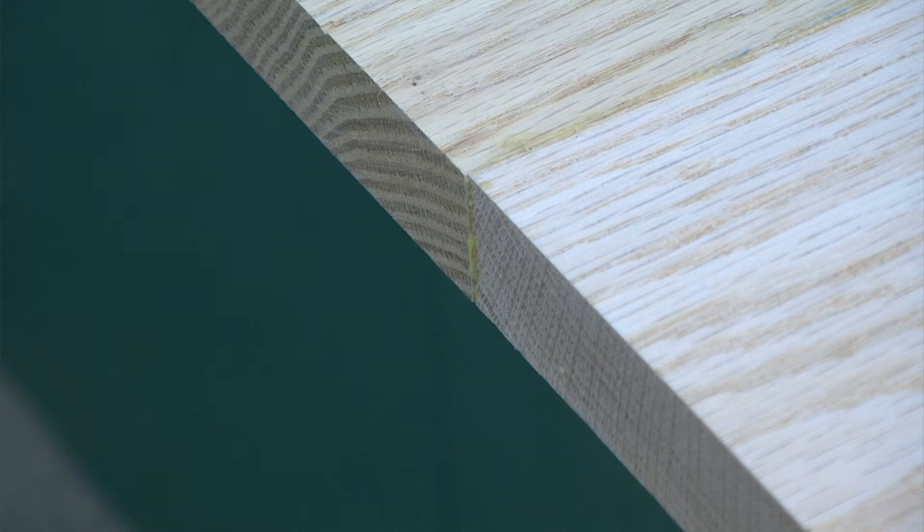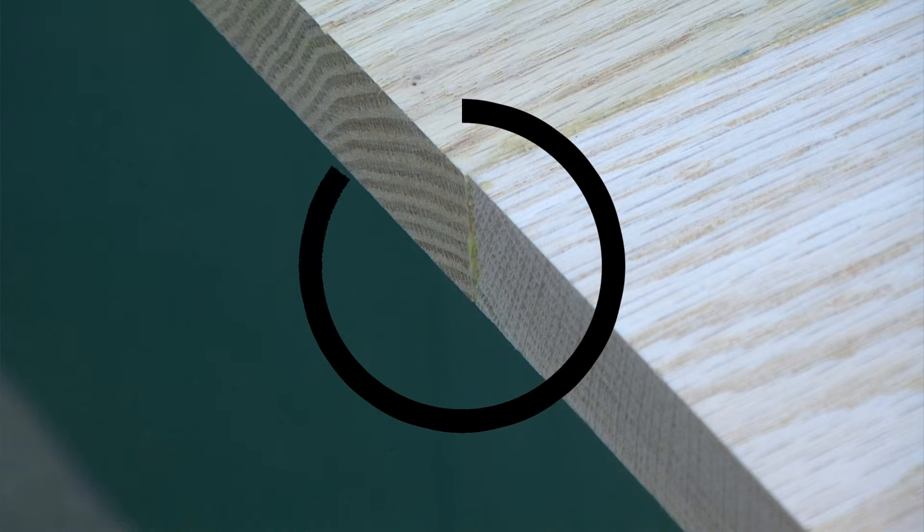Now although I did a good job gluing up the top, the ends of my top that I've glued up are not perfect. We need to make sure we start with a square, true end.